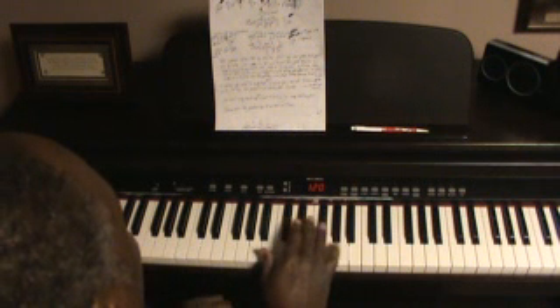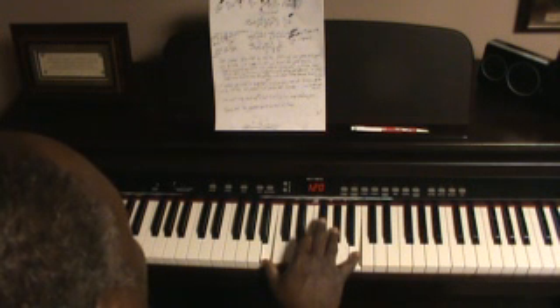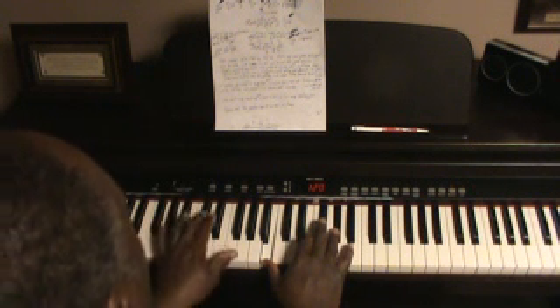After you hit that D sharp you go into a chord which is an E chord — E over C sharp.